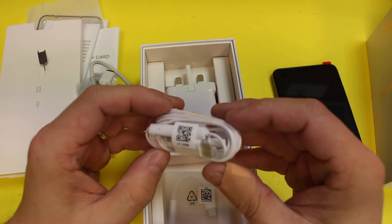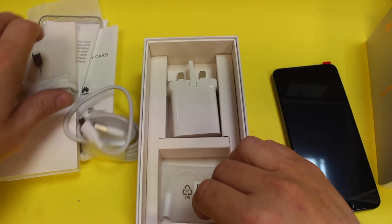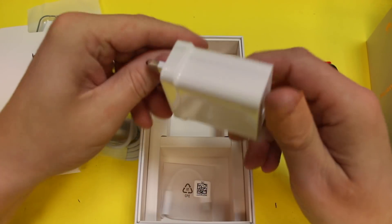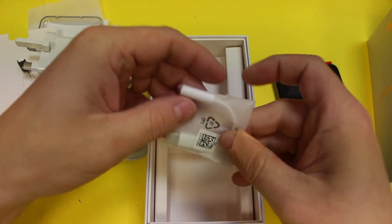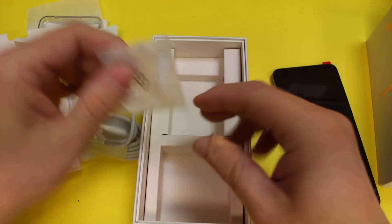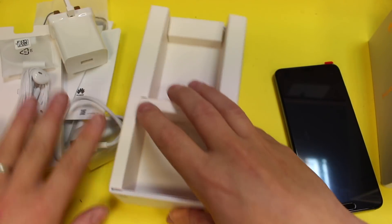There are also headphones, and they're USB-C as well because this phone doesn't have a headphone jack — it's gone Apple on us. Then we've got a three-pin plug, which is a fast charging plug. And there's something you don't see every day: a USB-C to 3.5mm headphone jack adapter.